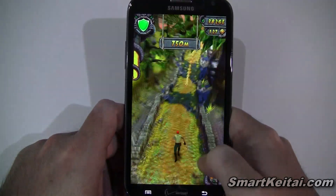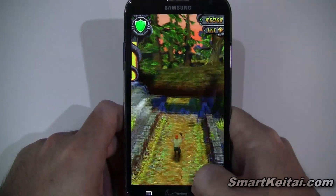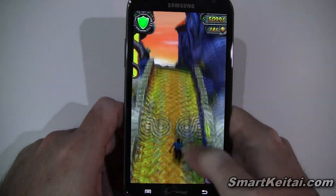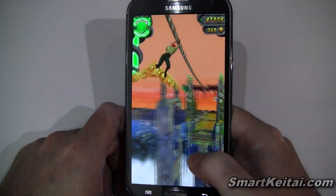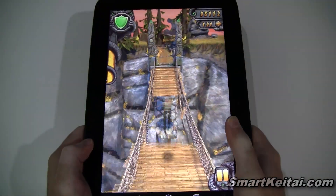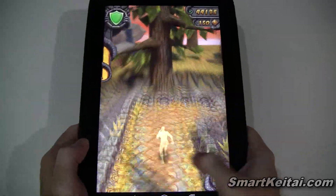I'll go ahead and play this so you can see what it looks like. Alright, we just saw Temple Run 2 on the Galaxy Note 2 — now let's see what it looks like on a larger screen device, the Google Nexus 10 tablet.